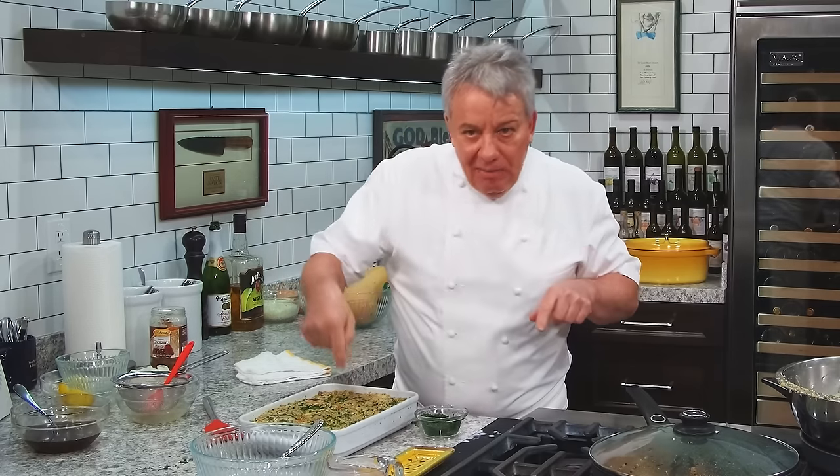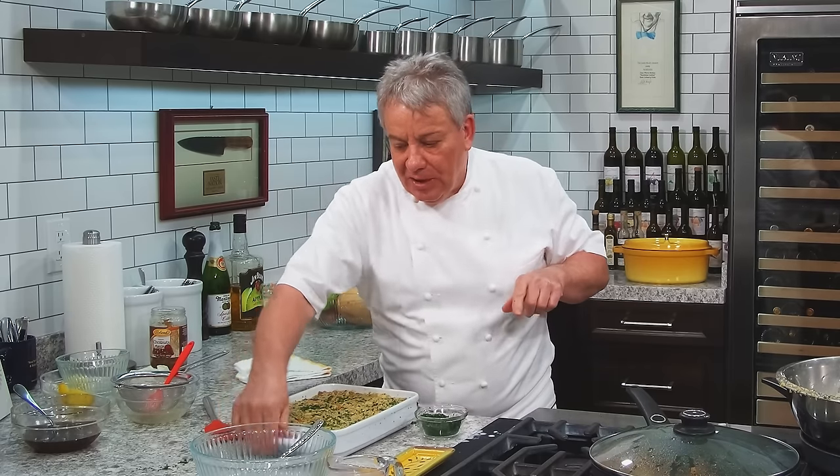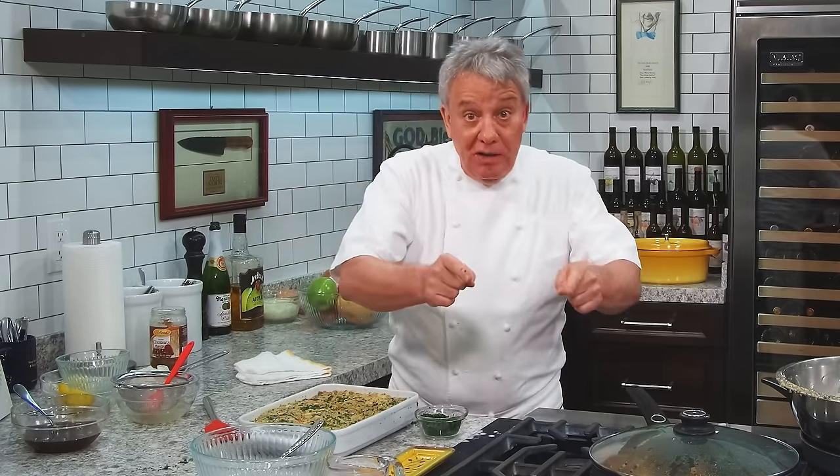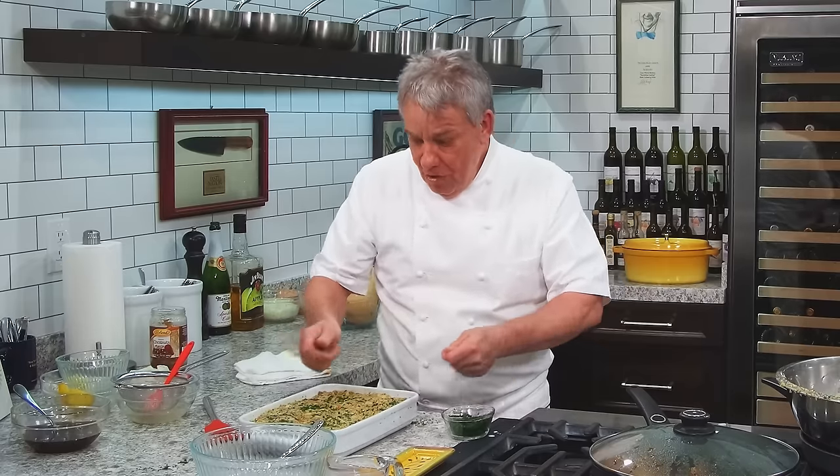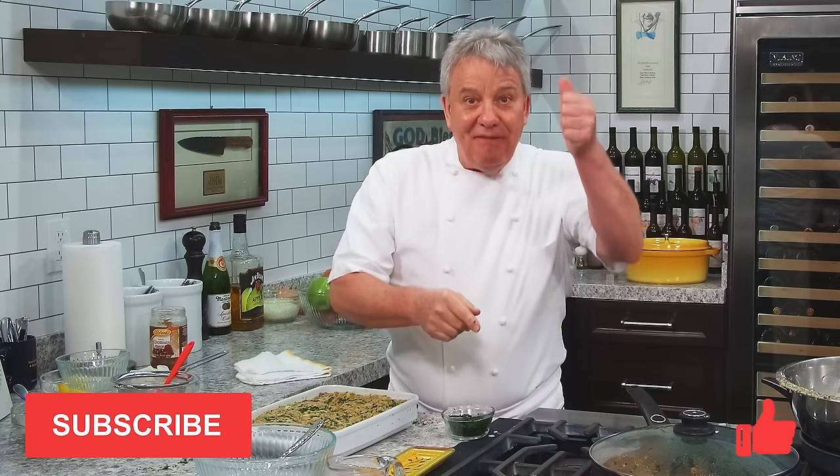We don't stuff the turkey with this — we don't stuff the turkey with stuffing. We stuff the turkey with fruits and all that. So watch my turkey video. In the meantime, my friends, I hope you enjoyed it. I'll print the recipe for you — below the video there's a link that says show more, click on it and you'll be able to download the free recipe. Go ahead and make it, it's fantastic. Thank you for watching. Remember — thumbs up if you like the video, don't forget to subscribe to the channel, and don't forget to ring the bell. We'll see you next week with another fantastic recipe.